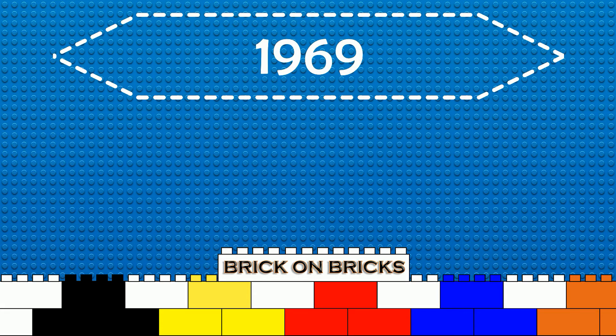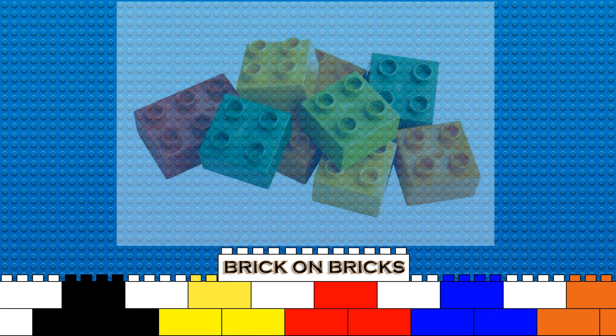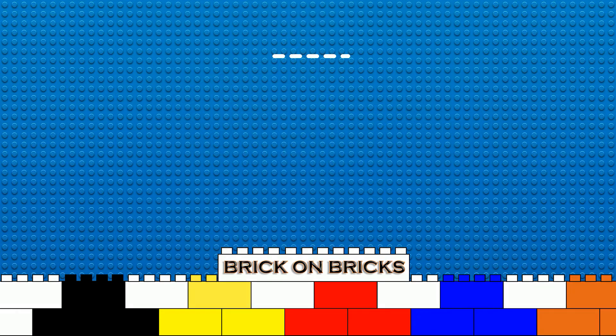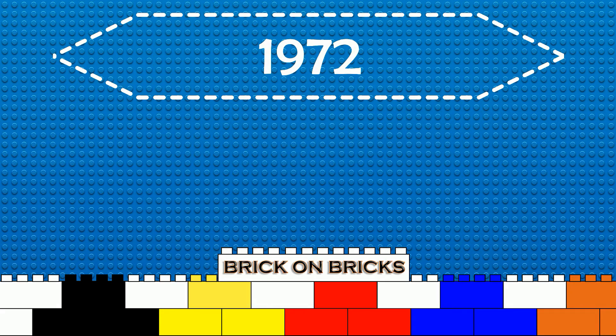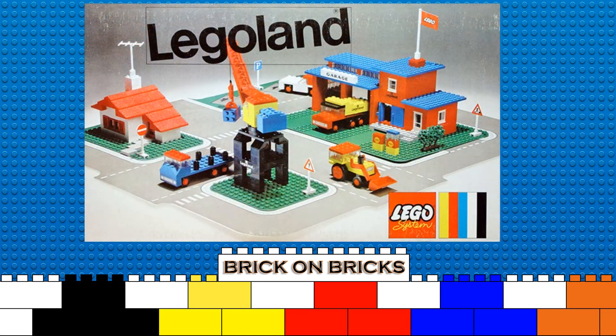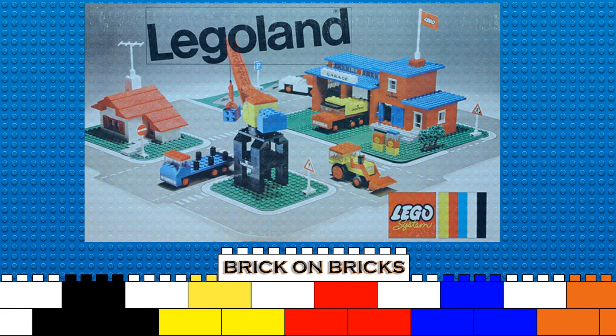In 1969, the brick grew much bigger into the Duplo series for children under the age of five. And just three years later, the models began to form into the Legoland sets, which were in the beginning only cars, but later also ships, castles, and spaceships.